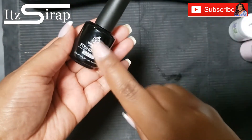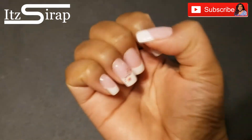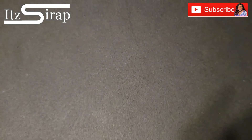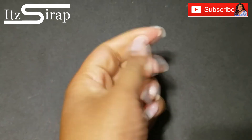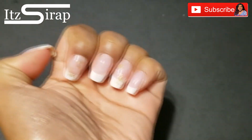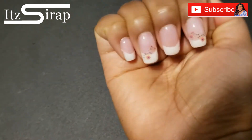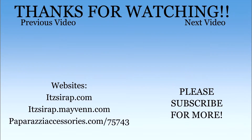After I filed the cuticle area a little more, I went in with the base and top coat again, and this is what they look like — super cute. I still have them on now but I'm ready for something different, which you'll see in another video. Make sure you like, comment, subscribe, and hit that notification bell. Always remember to keep God first, family second, and career third — and it's a wrap! I'll see y'all in the next video.